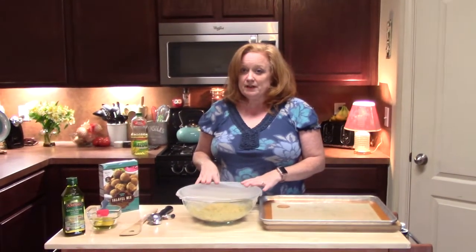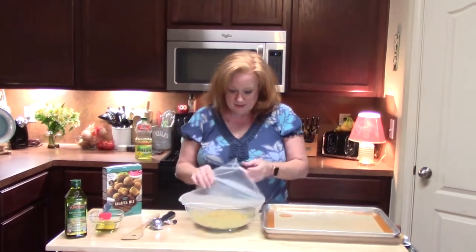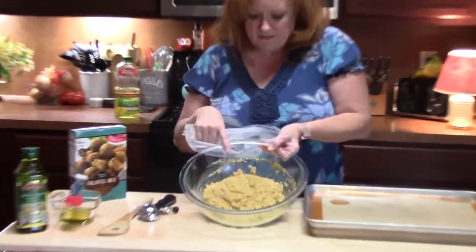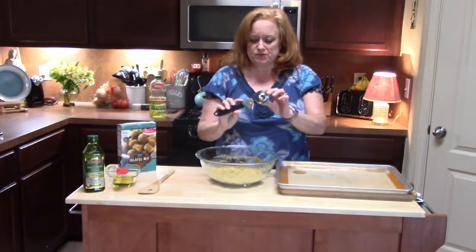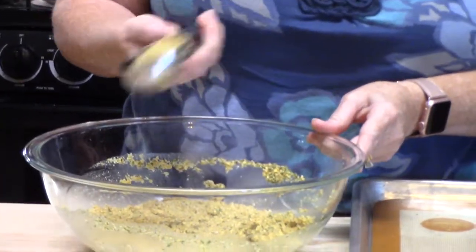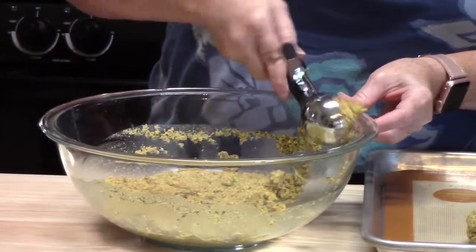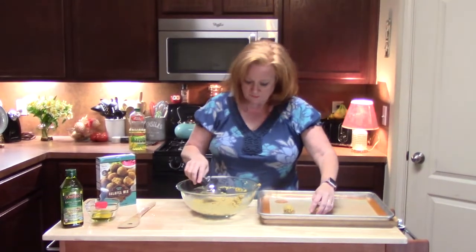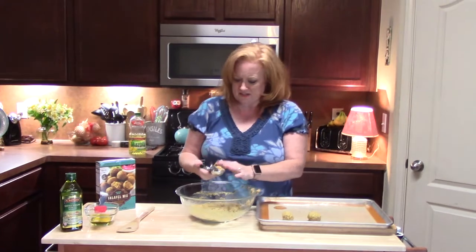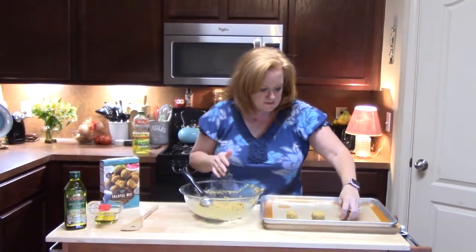It has been about an hour. I have my oven preheating at 350 degrees. I am going to do the baked ones first. I am going to take off my loosely covered wrapping — do you see how that solidified even more? That is great, that is what we wanted. So I am going to take a scoop and roll them into about one and three quarter inch falafel balls using my little ice cream scoop. Smells so good. I should get about nine of these out of this batch since I have two batches — one to bake and one to fry — so I only need nine of these in the oven.